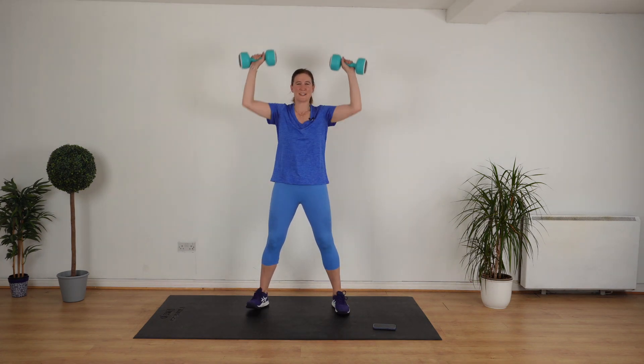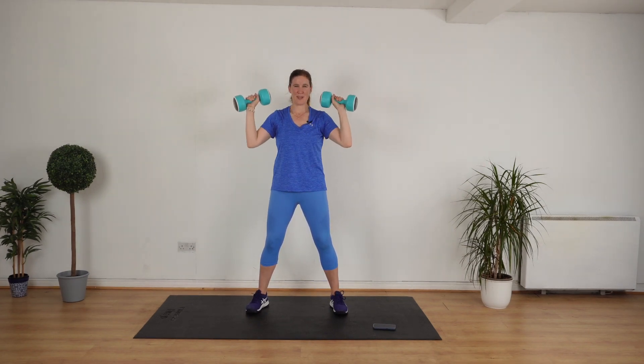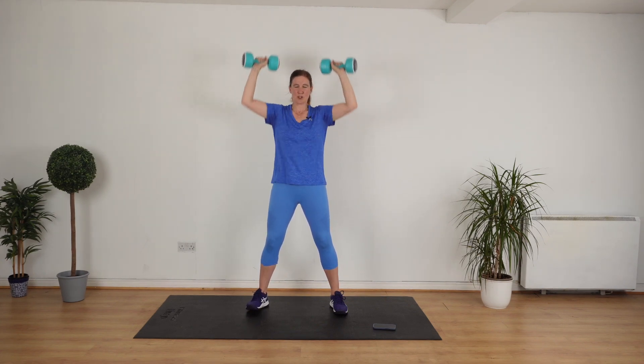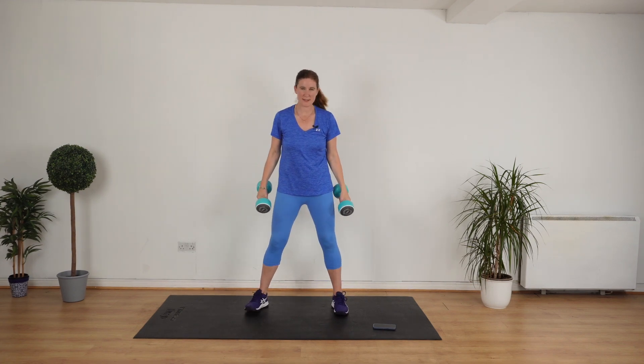We start off with shoulder press. Let's go. Bring the weights up. Pull your stomach in. Knees a little bit bent. Good. We're going again, back to a shoulder press.